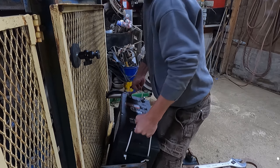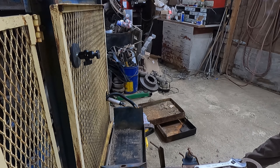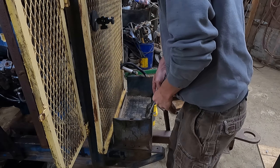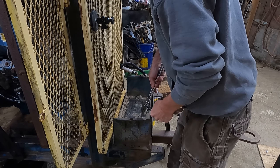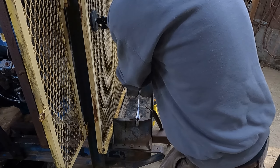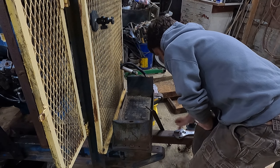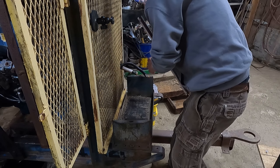Don't ever let your battery be in contact — it will actually draw it down. Let's see if I can bend this out a little bit here. I'm going to take these here.